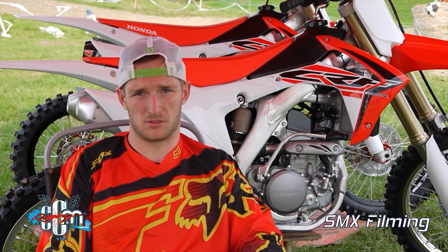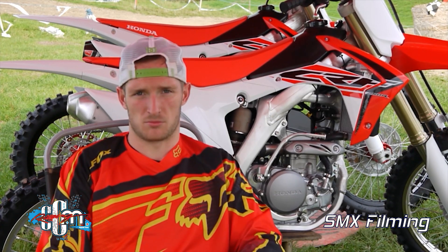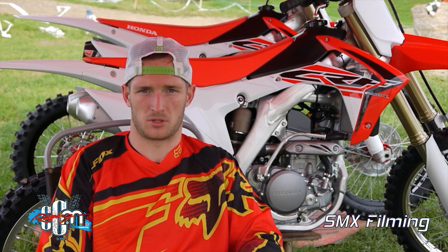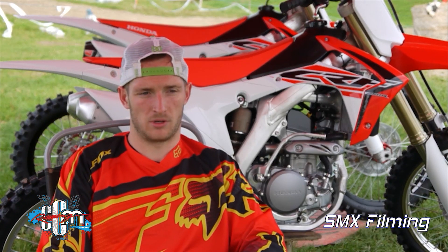I found the engine is really good off the bottom — strong. It doesn't lose so much on the top; you do lose a little bit but not as much as I thought it was going to. All in all, really good and happy with it.